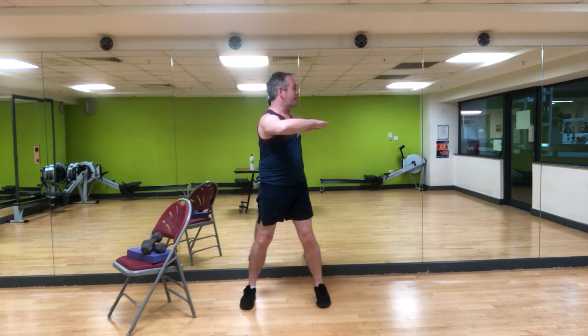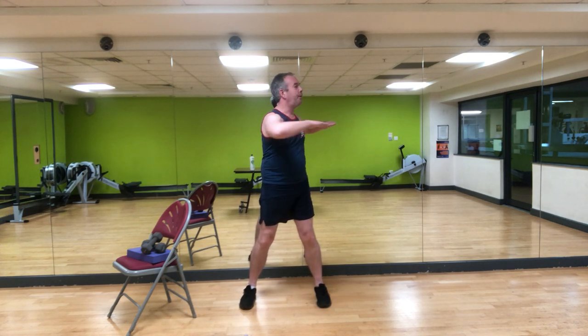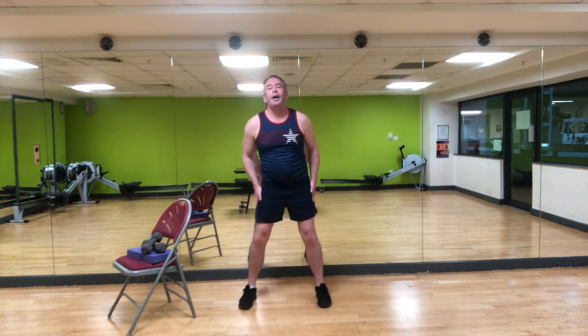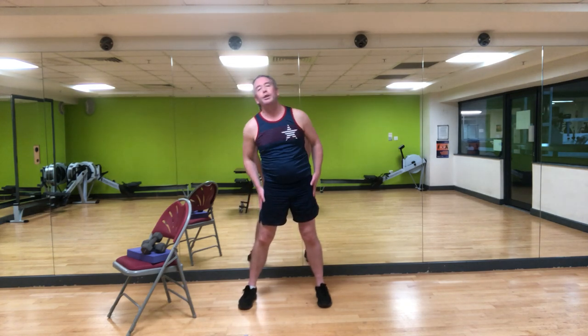Hold it here and take it back to a march. Stand tall, bring the arms up, palms face down, suck your belly button in. Rotate — center — rotate — center. Nice and slow, keep the hips facing forward, get your spine to move. Then we're going to go for lateral flexion to the side — lean to the side, center, slide the arm down. Soft knees, gently lean over. Three, two, one.